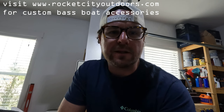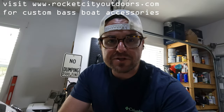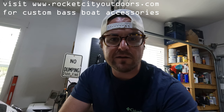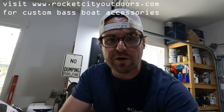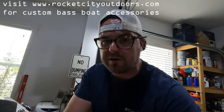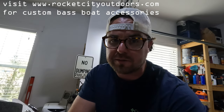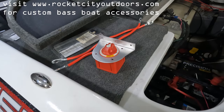Welcome back to Rocket City Outdoors. In this video I'm going to show you how to install a battery disconnect switch on your bass boat. My boat is a Skeeter TZX 190. I make brackets for battery disconnect switches that fit a lot of bass boats out there today, both new and old, and I sell them on my website rocketcityoutdoors.com.